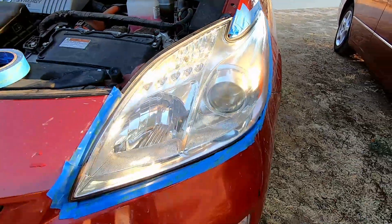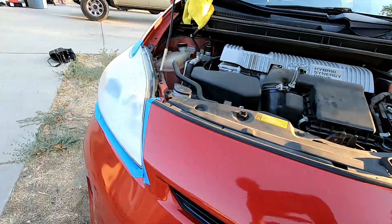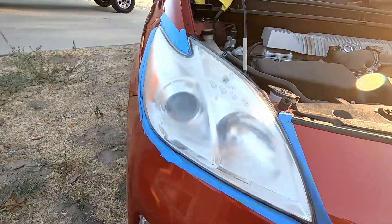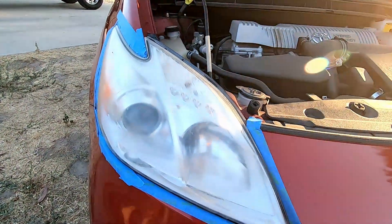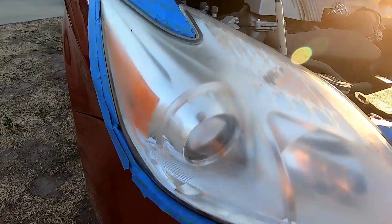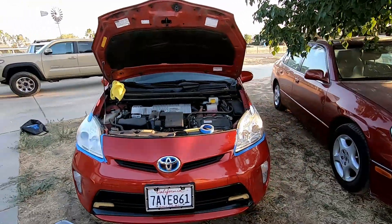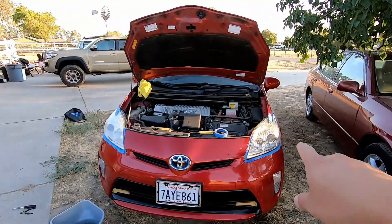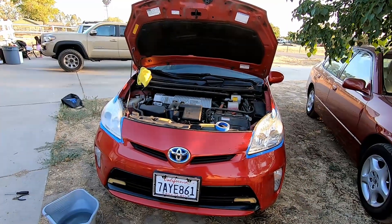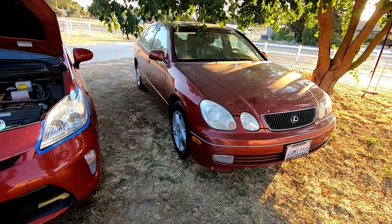Here's the done side and then the not-done side. You can see it's super hazy and kind of cracking. I don't know if you can tell on camera, but that side is a big difference. Looks really good.